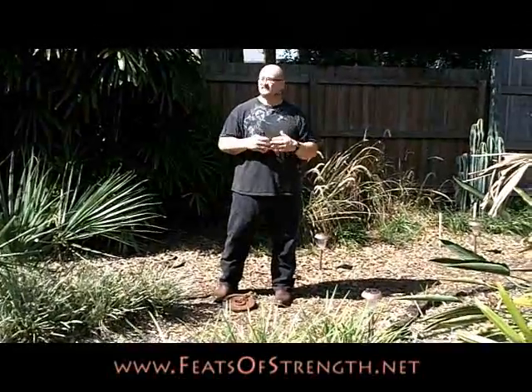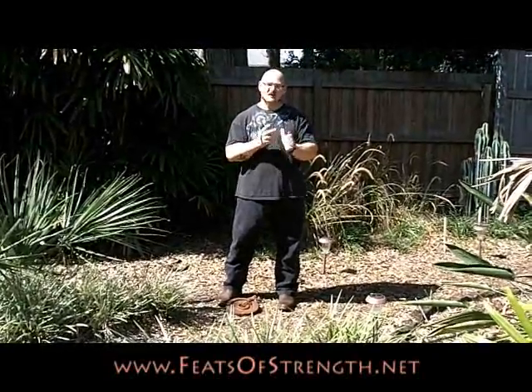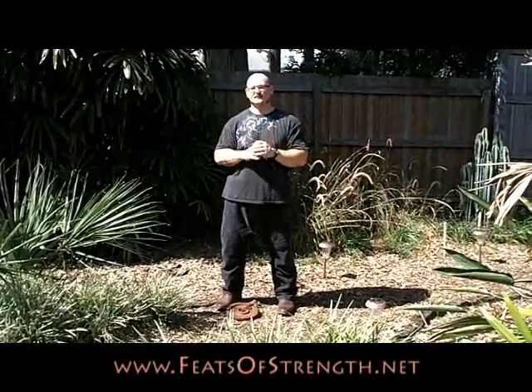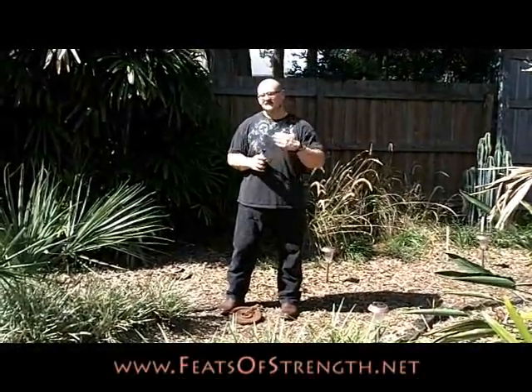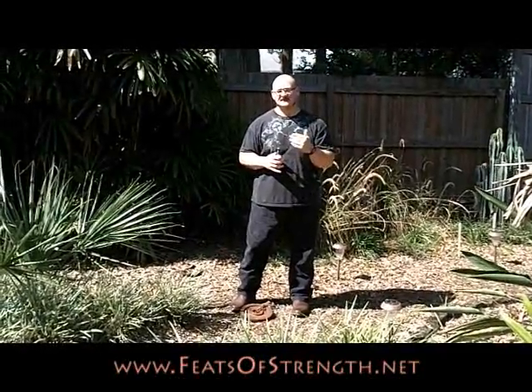It shows us teaching other people live how to do it — live seminar footage, live teaching on how to do nail bending, spike bending, bar bending, phone book tearing, card tearing, and lots of other stuff. And even some specialty feats that are more special between him and I, giving you insight on developing special feats of strength that are specific to you.